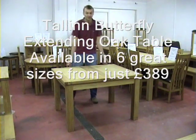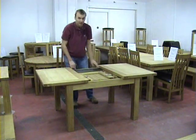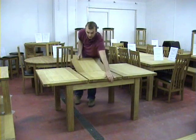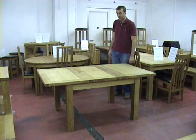1.2 to 1.7 meter extending table. Put out the extension. Slide it together — slides together.